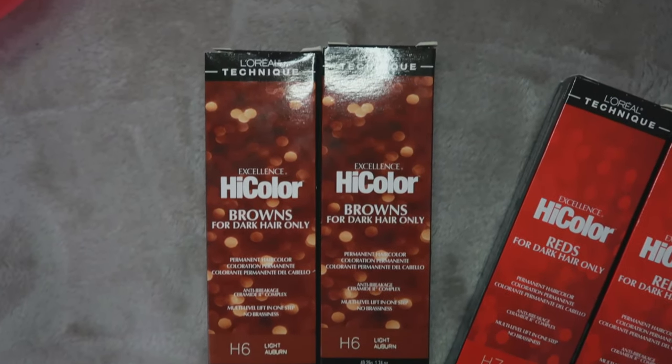Hey guys, welcome back to my channel. So as you can see by the title, today I'm going to be dyeing my hair. I am super nervous but super excited. So yesterday I went to Sally Beauty and I bought two different colors of the high color hair dye. So these are the two colors that I'm going to be using.